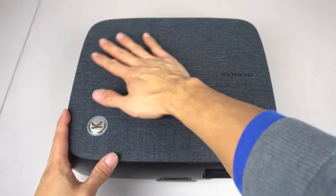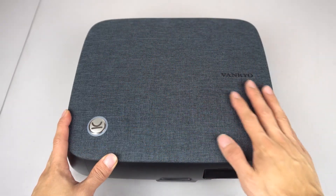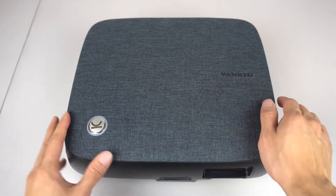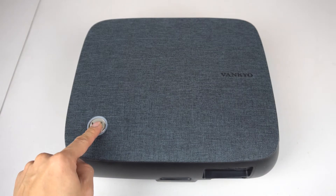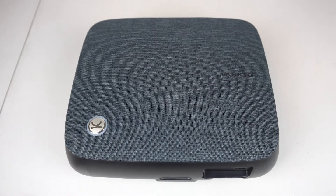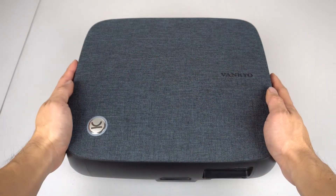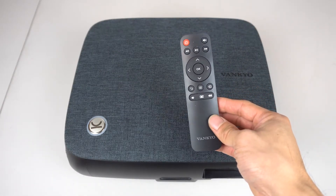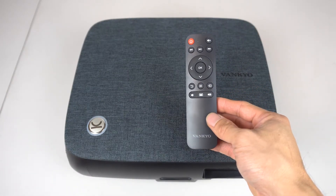The top of the projector is covered in a chic grey abrasion-resistant polyester. The logo is small and unobtrusive, and on the back left hand corner is the power button. Other than that, there are no physical controls on the unit, so be sure not to lose the remote control, because this is the only way to control the projector.